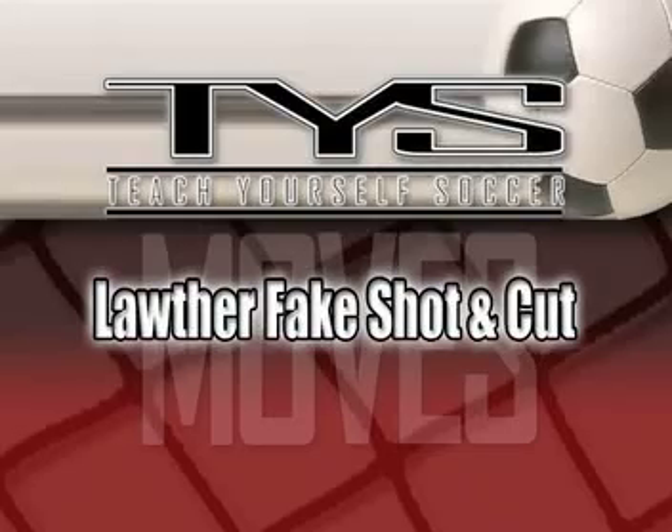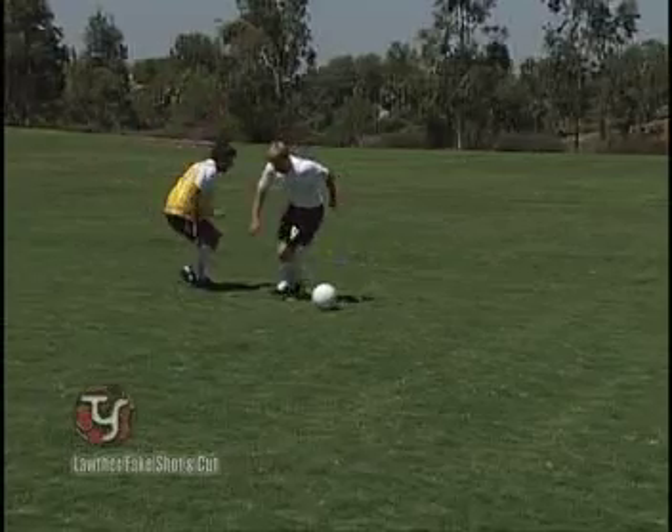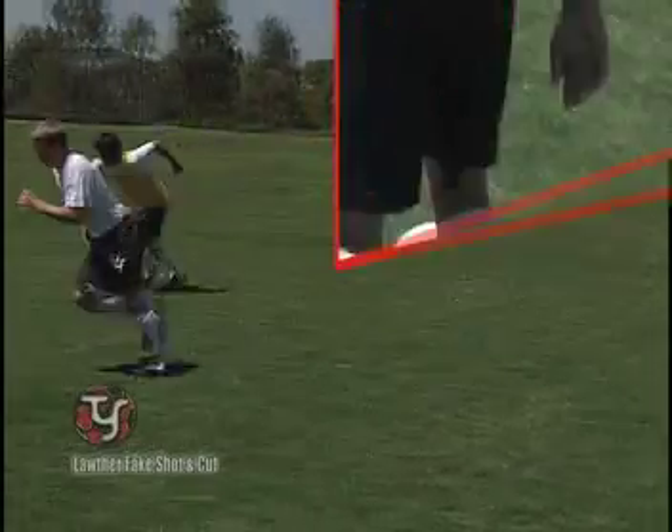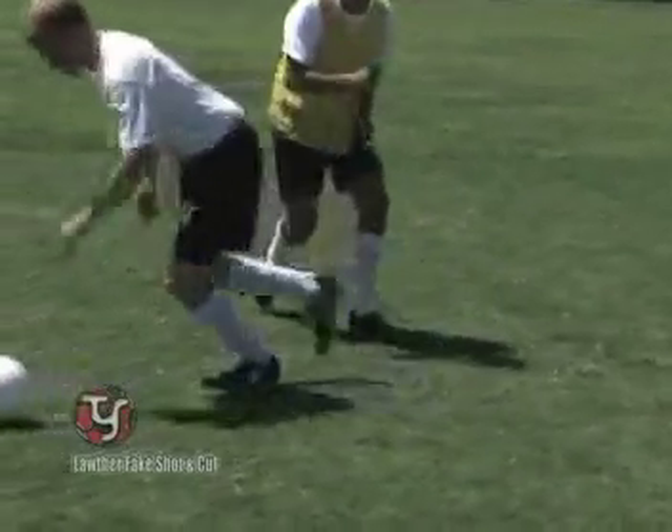The Lother Fake Shot and Cut. This outstanding change of direction move will surprise the opponent. Fake to take a shot, pull the ball back, cut and accelerate away with speed.